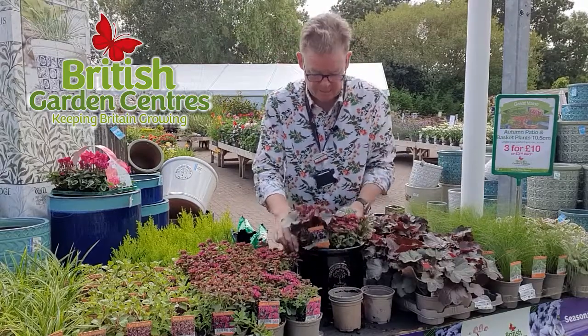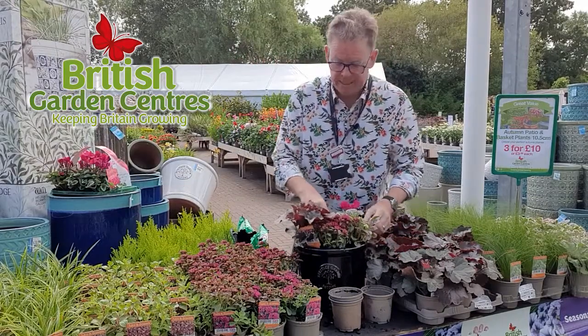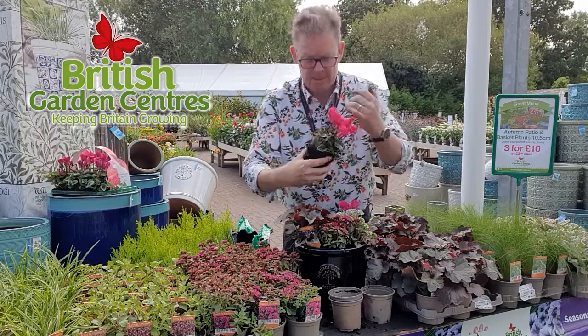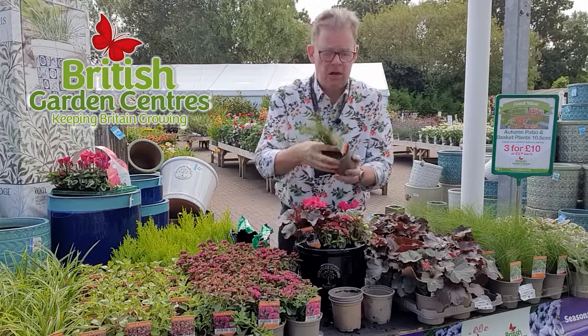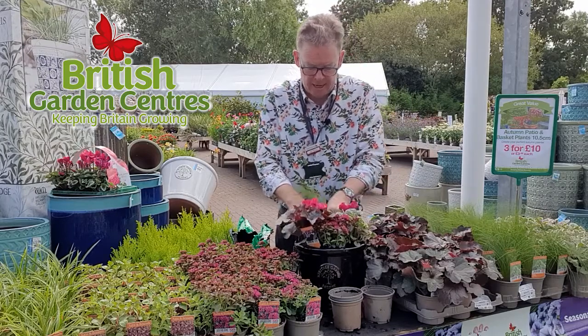These plants will last for weeks and weeks, and you also need something flowering, so I'm going to add in some winter cyclamen. Gorgeous foliage colour and a great load of flowers — absolutely bursting full of buds. I'm going to pop all those in the pot, and then to finish it off and give a bit of height, I'm going to use ponytail grass, which goes in the back.